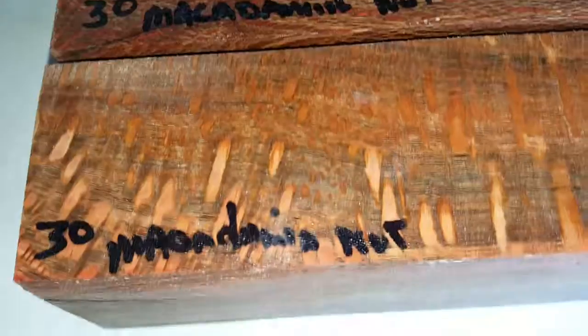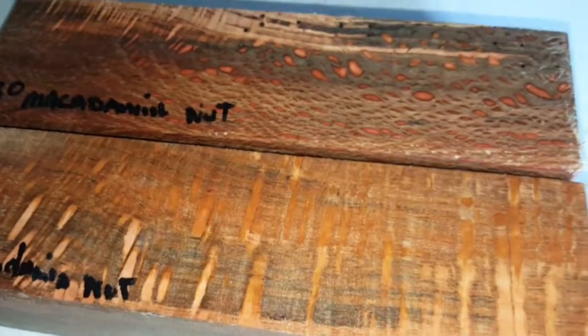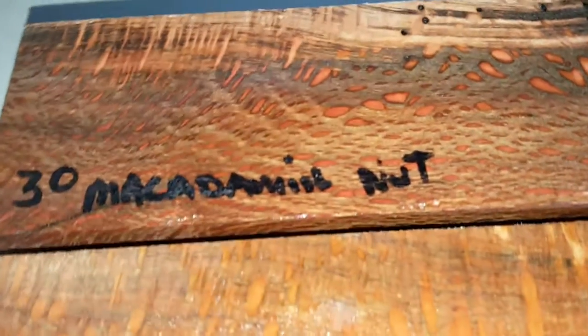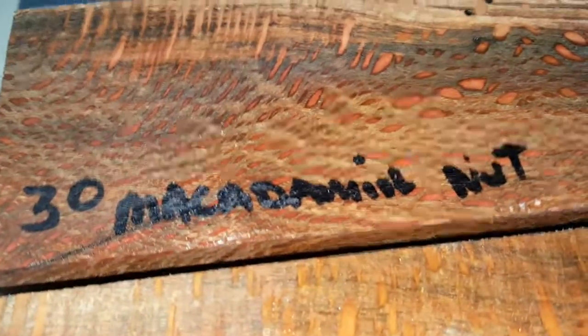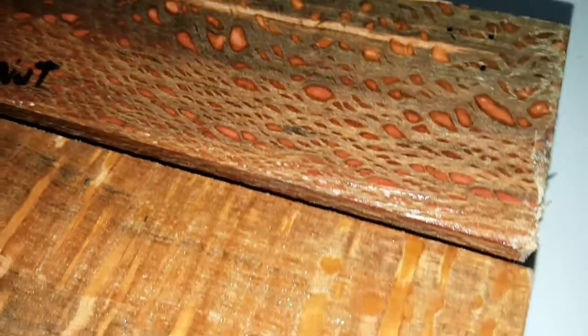This is auction number 30 — macadamia nut salt and pepper shakers. These are going to be around long after we're gone. Your kids' kids might have these on the table — that's how long this wood could last. Beautiful Hawaiian macadamia nut. It doesn't get much more beautiful than that. Thank you for looking.